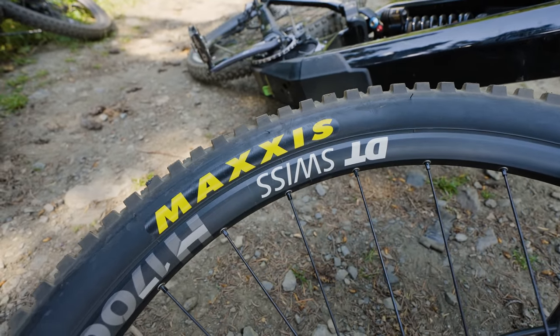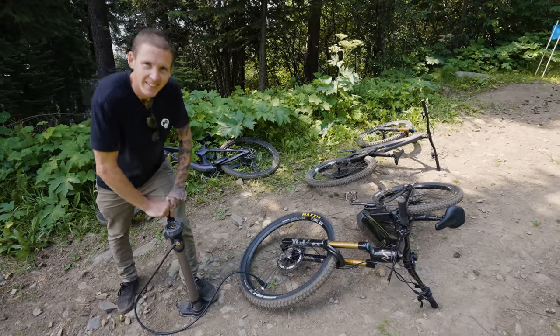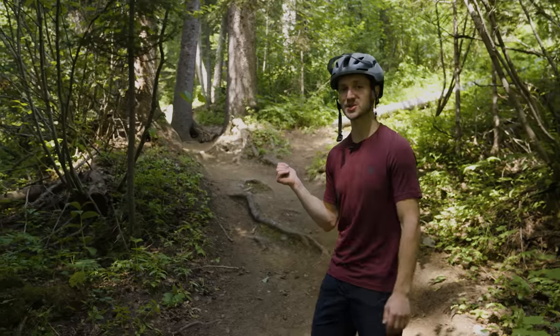Here are the rules: we've got our control tires, the Maxxis DHR2 up front and a Dissector in the back. We've had our unpaid intern Mike Levy inflate all the tires to the same PSI. Let's take a look at the course I'm going to be going up.